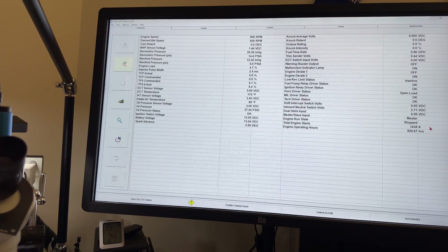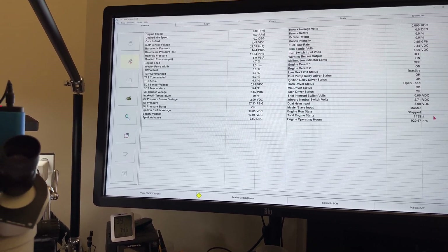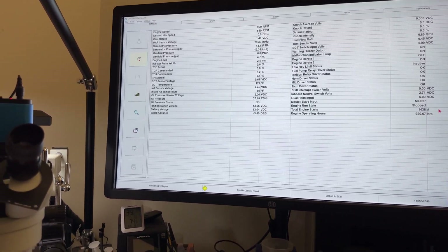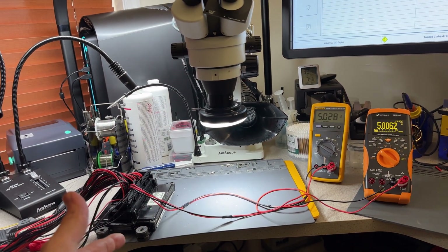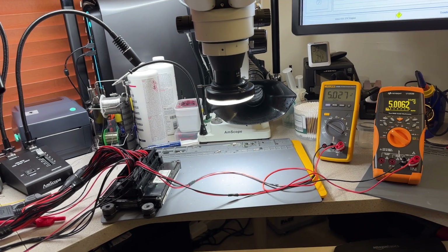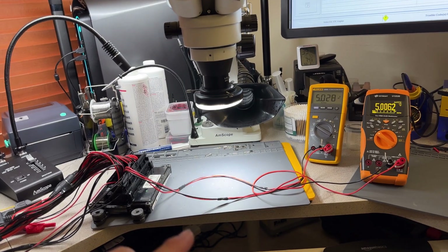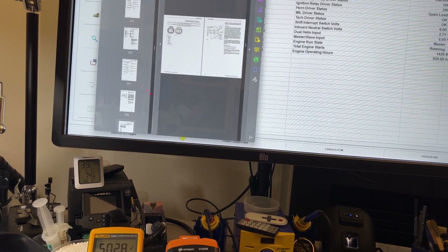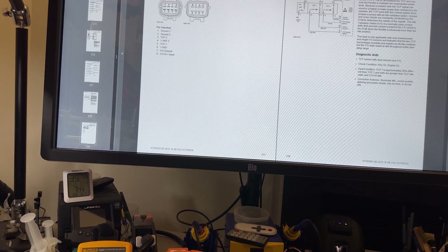Alright Chris and Ken, I will be sending this your way and sharing the other videos. For the rest that are watching — I think I have two or three videos doing this kind of test. For these kinds of readings, I would definitely recommend using an oscilloscope. If I connect an oscilloscope to sweep all the TPS signals on the throttle body and the TCPs on the throttle actuator lever, I can see if there are any glitches.